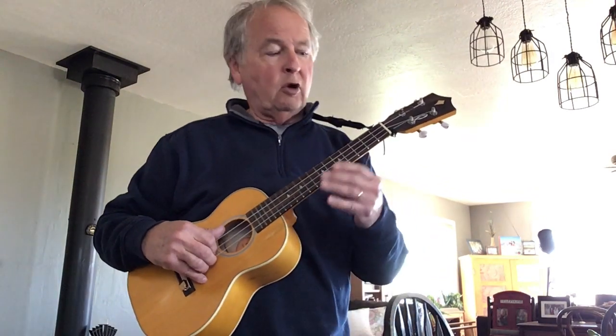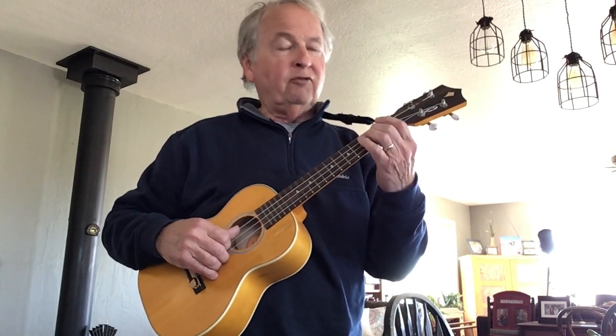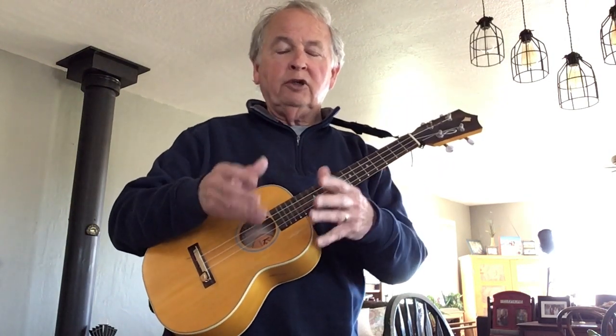We construct this scale the same way — taking the first note G, the third note B (which we haven't had yet), and D the fifth note. So that makes a G triad: G, B, D. For a regular G chord on ukulele we play G D G B.